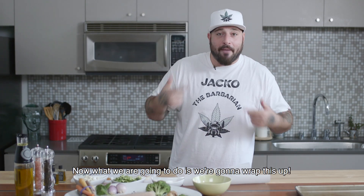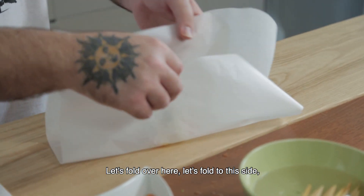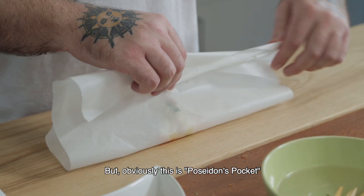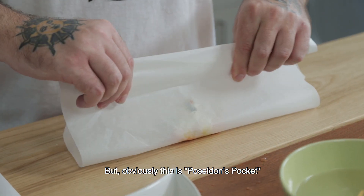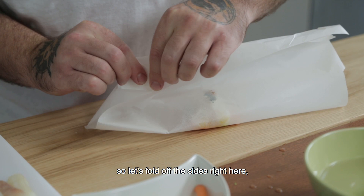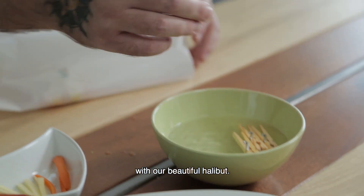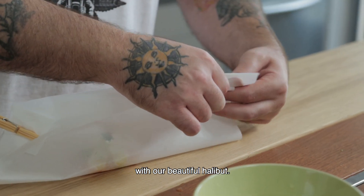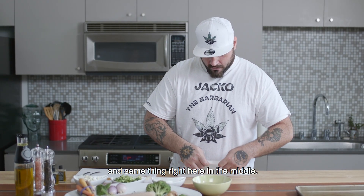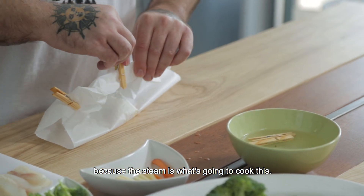Now what we're going to do is wrap this up. Let's fold over here, fold to this side, and kind of fold it over to make an envelope. But obviously this is Poseidon's Pocket, so we're making a pocket. Let's fold off the sides right here, get our clothespins that we soaked — make sure they don't burn in the oven and we don't get a woodsy taste with our beautiful halibut. We want to make sure our pocket's tight because the steam is what's going to cook this.